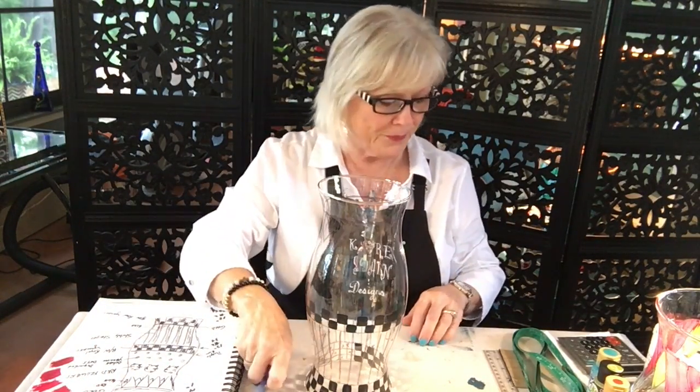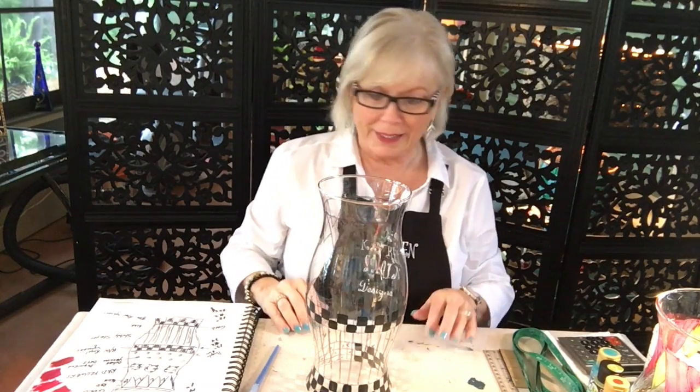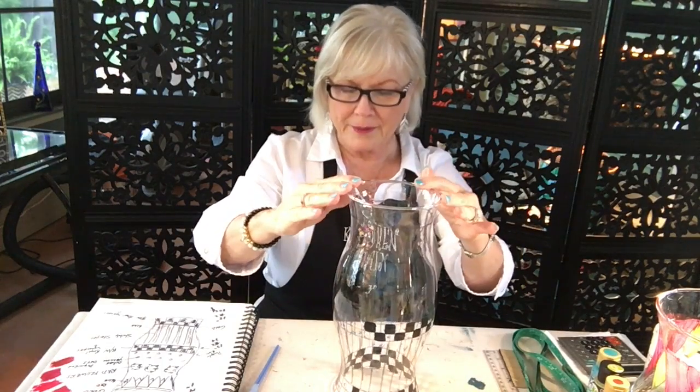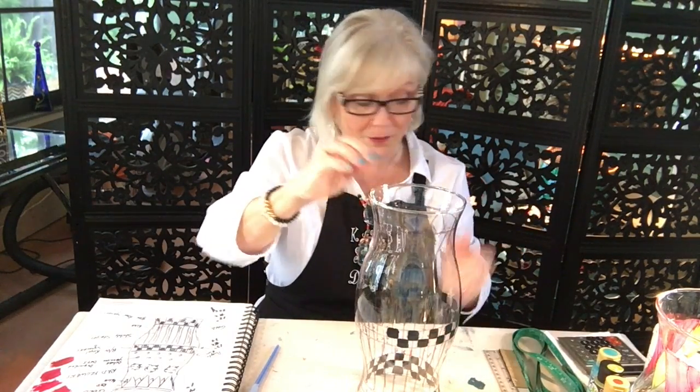It's morning once again here in Gainesville, Georgia on beautiful Lake Lanier, and we're in the middle of this hurricane project. I did some work, I got everything gridded, and my daughter Elizabeth wants me to explain a little bit more about the math.